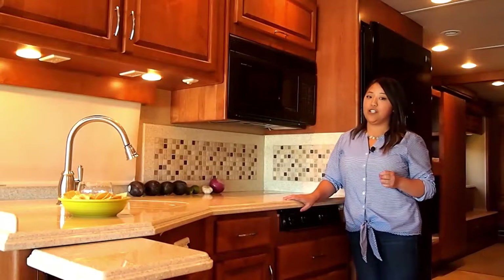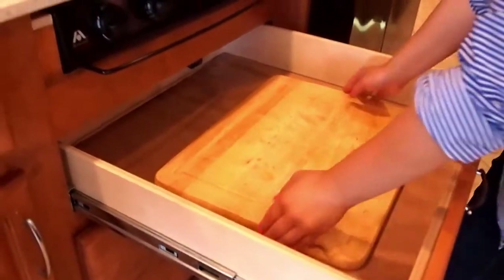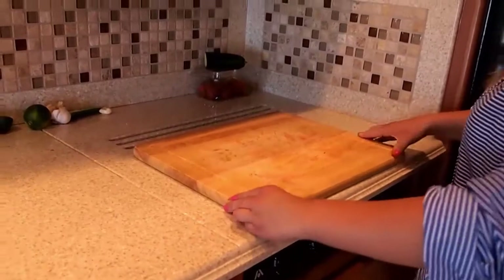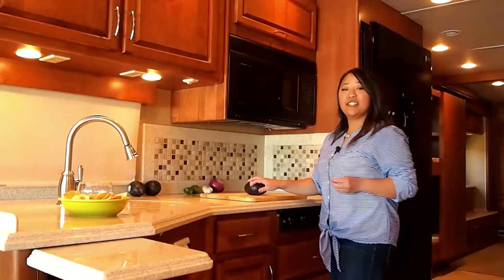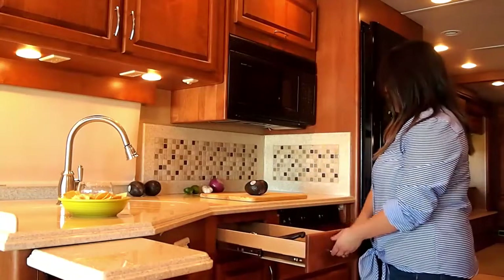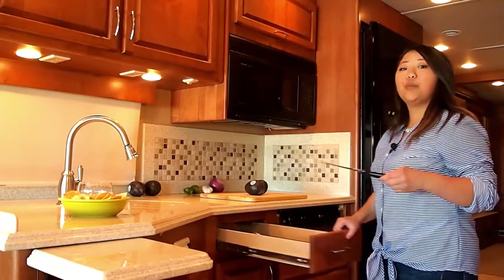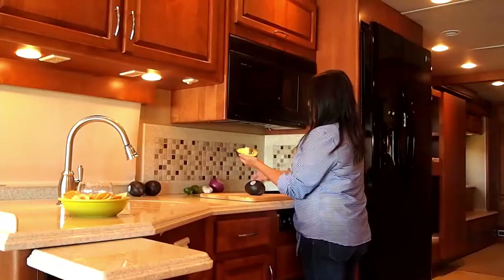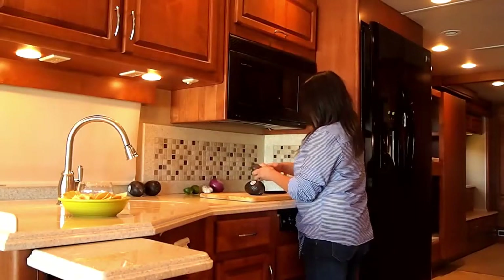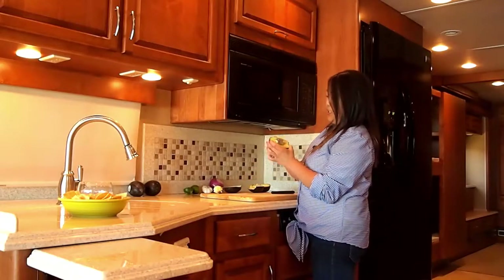Now we're going to cut the avocados. First I'm going to need my cutting board. The convenient thing about having a convection and microwave oven all in one is that I have extra storage space for utensils and cutting boards. I'm also going to need a knife — I love that this counter has an extendable drawer for longer utensils. We're going to split these open, twist them, and get the pit out because that has no purpose in the guacamole. You'll know the avocado is ripe when it is very squishy.